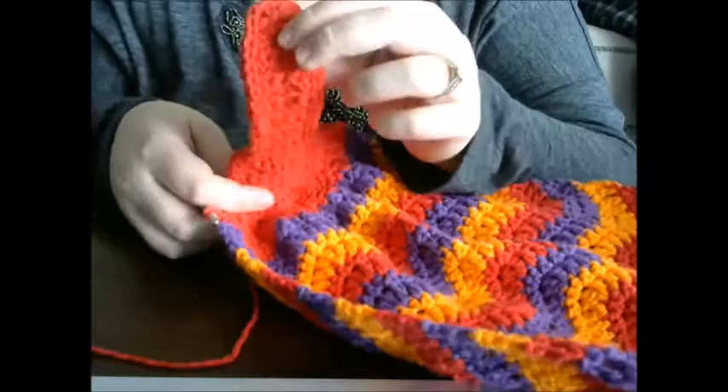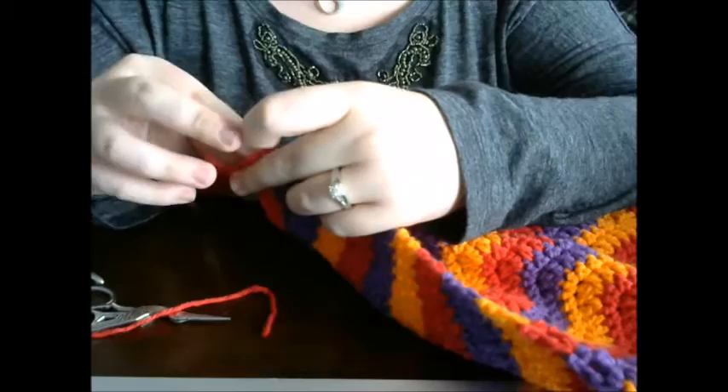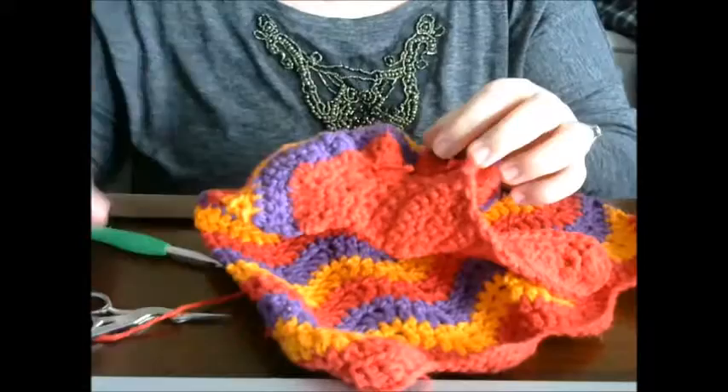Once you've done all your slip stitches around the front side, this is what it's going to look like. As you can tell, it looks a lot cleaner than when we first started. Go ahead and fasten off, add that edge, pull it tight, and work that tail back in. Then go back and make sure you have woven in all of your other ends.